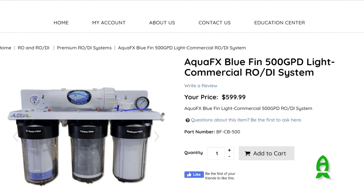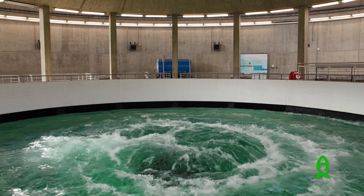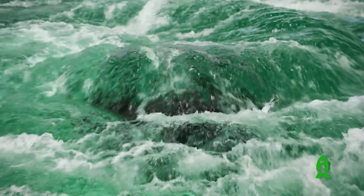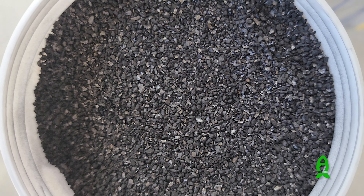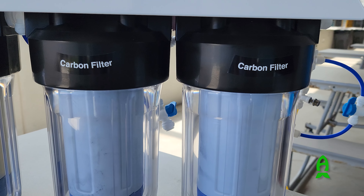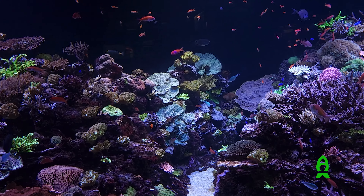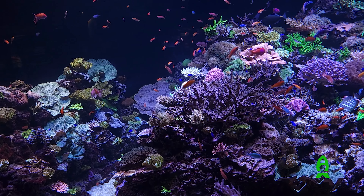The Bluefin traditionally comes as a four-stage RODI unit, but to counter the chloramines used to clean the pipes in South Florida, we changed the general carbon to catalytic carbon and used two cartridges of carbon instead of one — to save the life of the DI resins, effectively remove chloramine, and not introduce any ammonia into this gorgeous system.